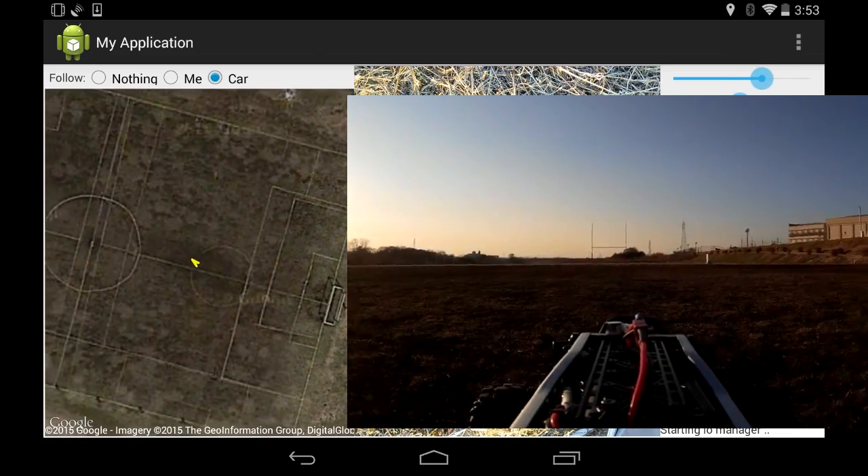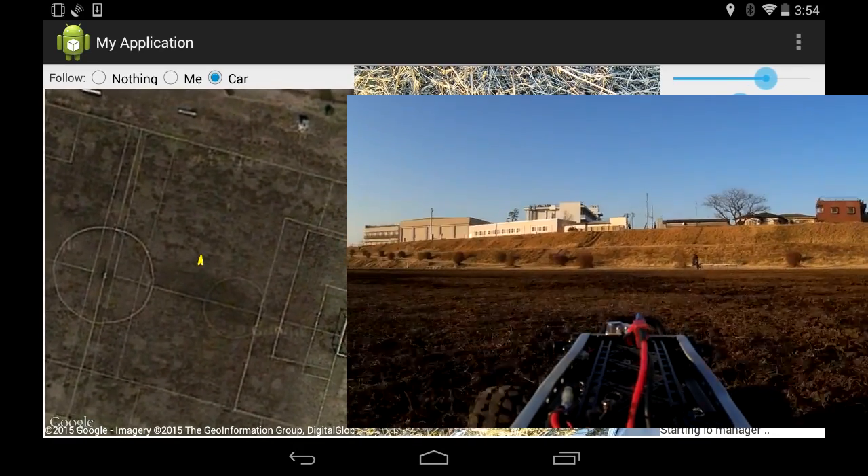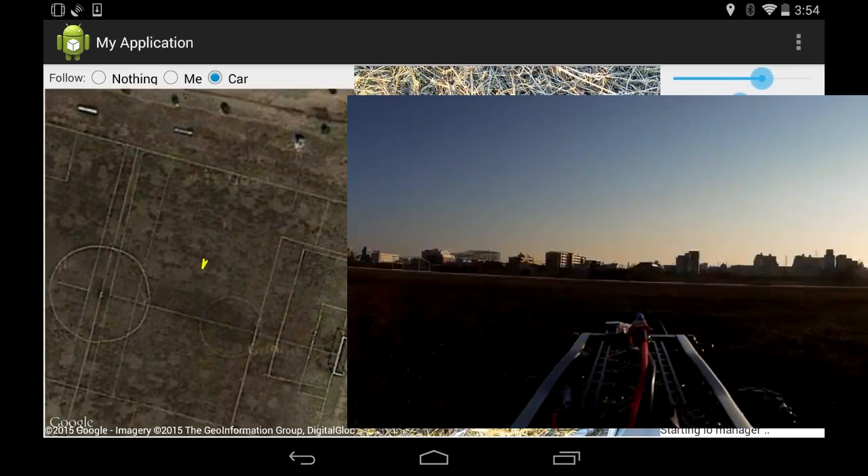This point here seemed to be about as far as I could get any decent video transmission from — this is just on 300 meters away from where I'm standing.